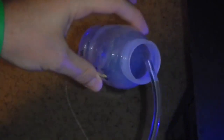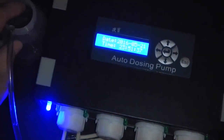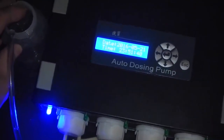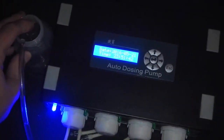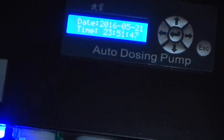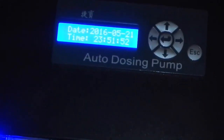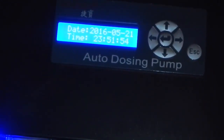The black cup behind it is a cup full of RODI water. What we're going to do is count the rotations it takes for the pump to measure out a hundred milliliters of water, which will correspond to a hundred milliliters of whatever you're trying to dose. You can then tell the system how much you want to dose and how many times a day you want to dose it.